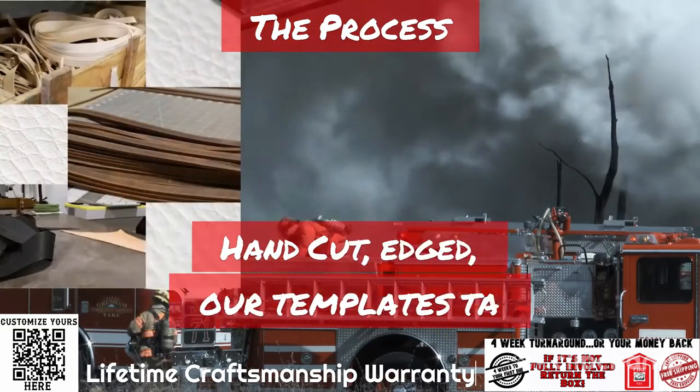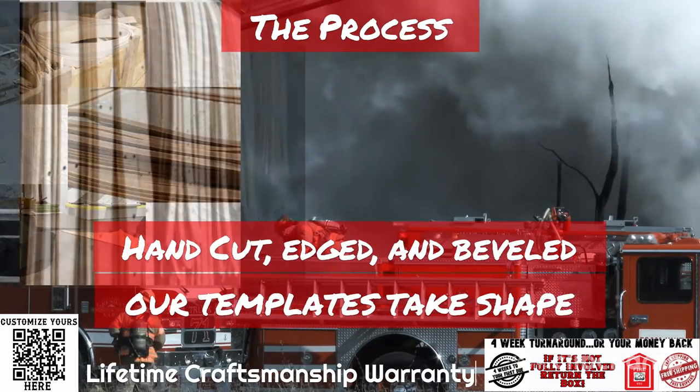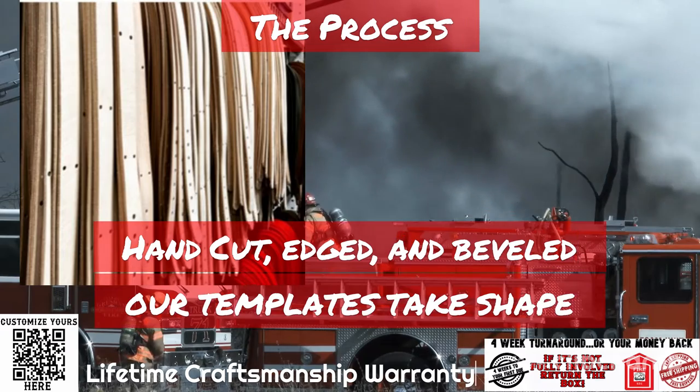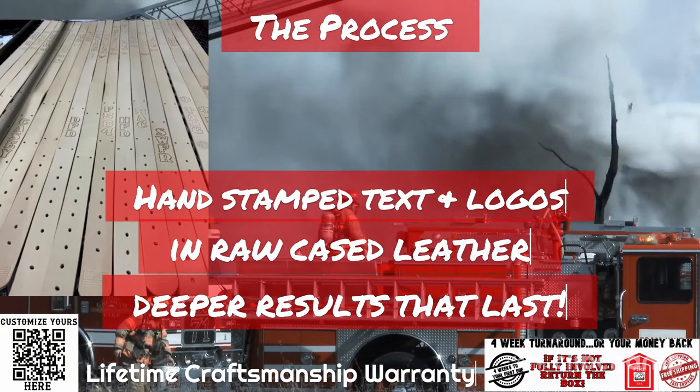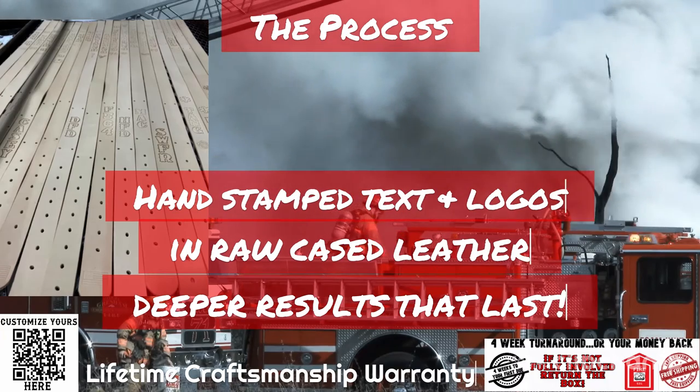The process begins by being hand cut, edged, and beveled — our templates begin to take shape. We then case the strap and apply hand stamp text and logos that give the deepest results that last.